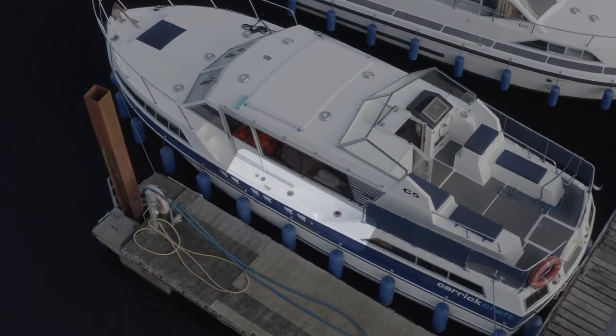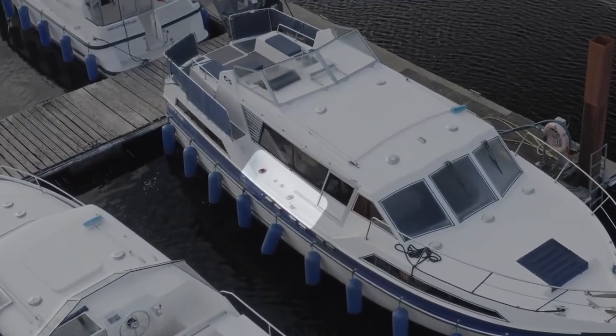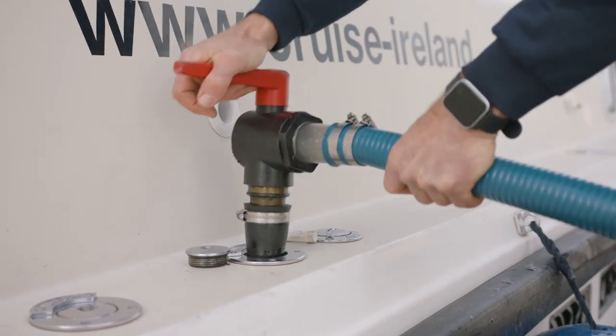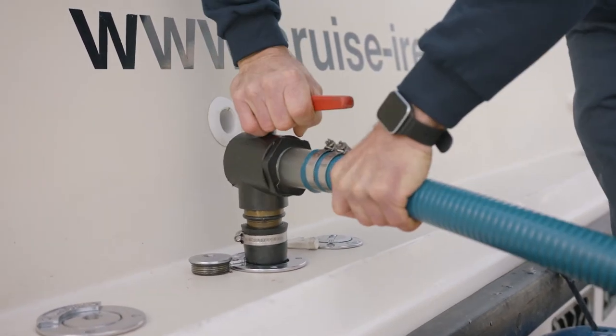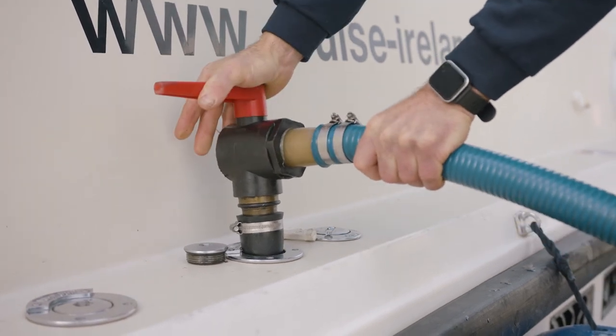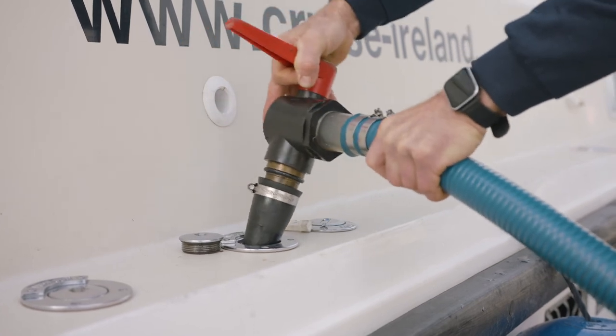The pumps on the side and the back of the boat are the holding tanks for the toilets. They need to be emptied every three days. To pump out your toilet, you will have a smart card which you put into the machine and start it. Hold very tightly and turn it on quickly — at no time let go. When finished, turn off and kick out nice and slowly so you have no splashes.